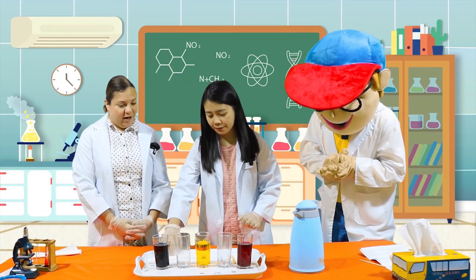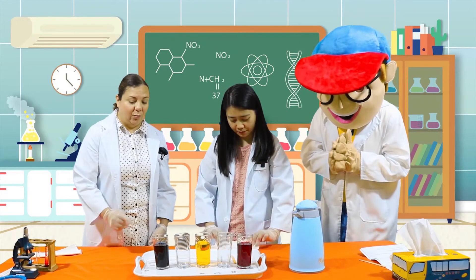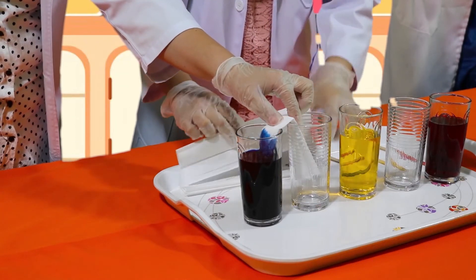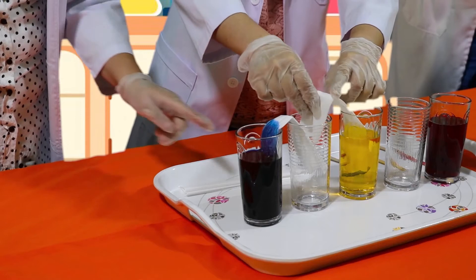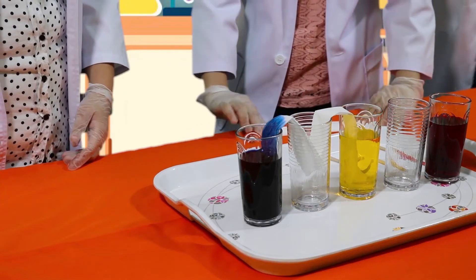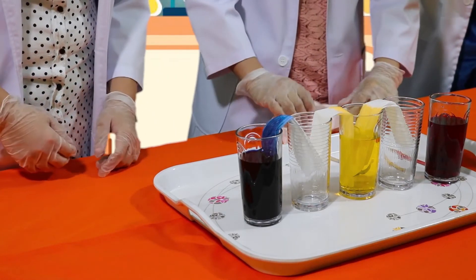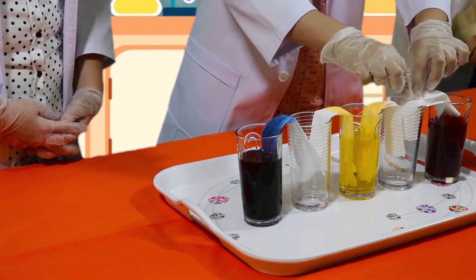Okay, so now what we're going to do is we are going to take a paper towel and fold it three times, just like this. Miss Jo, can you help me from now on? Yeah, sure! Now take the paper towel. You are going to dip one end into the blue and put the other end into the empty glass. Now let's do the same thing for the yellow — put the paper towel in the yellow and put it in this glass. And now we're going to do the red. You are going to dip the paper towel into the red and put it into this glass. Fantastic!